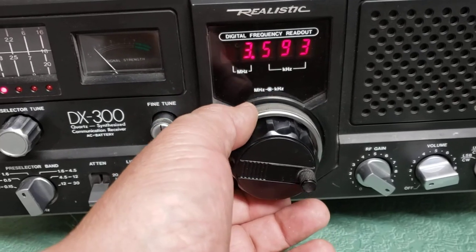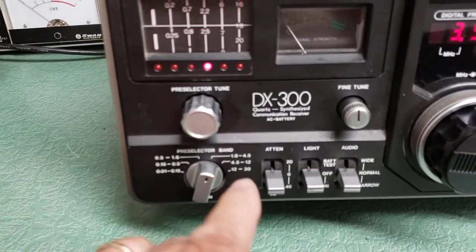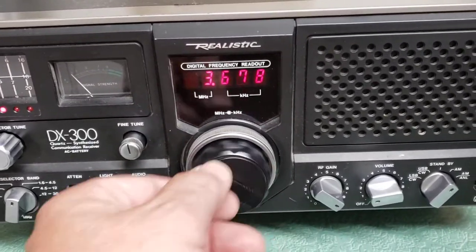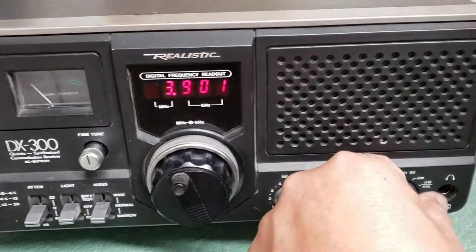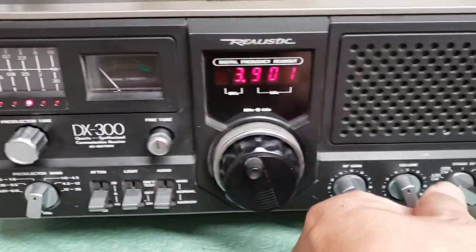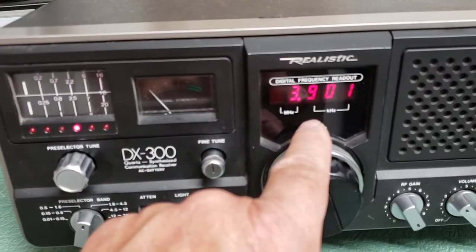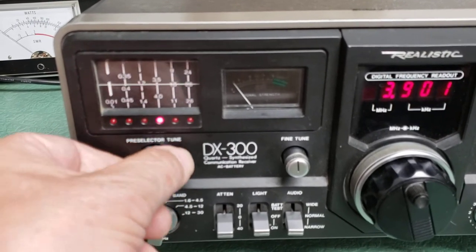The shortwave bands are down below. As you rotate this it goes from one to two depending on what frequency you're on. If you want to go to say 80 meters, you would switch this over to the 1.6 to 4.5 band. For hams, usually anywhere in this frequency range — you'd have it in lower sideband. Once you get this set in conjunction with the pre-selector, you then have the pre-selector tune — we're at 3900.